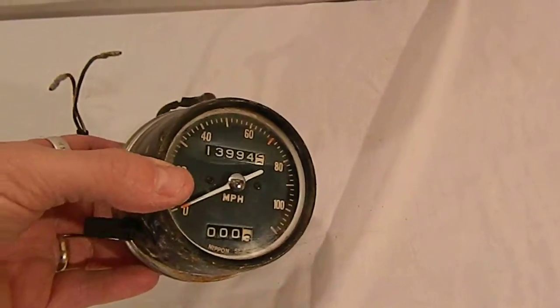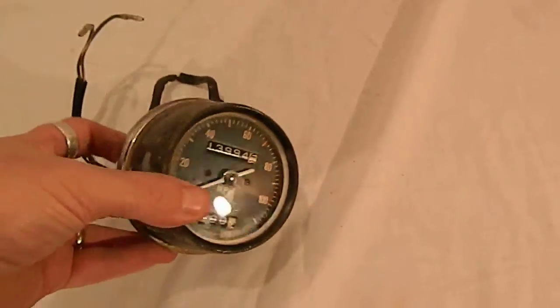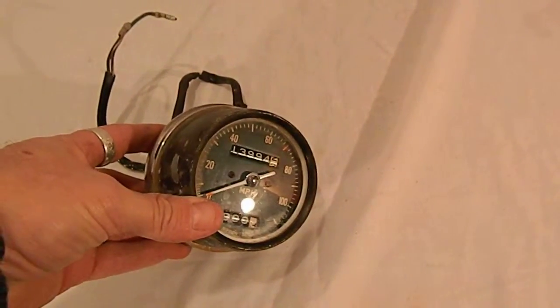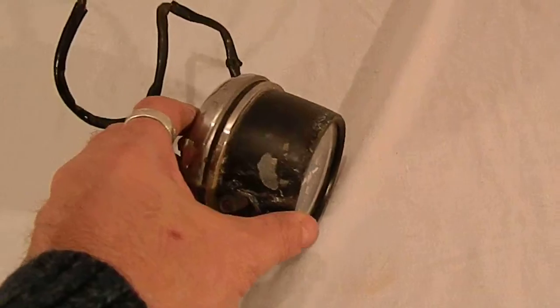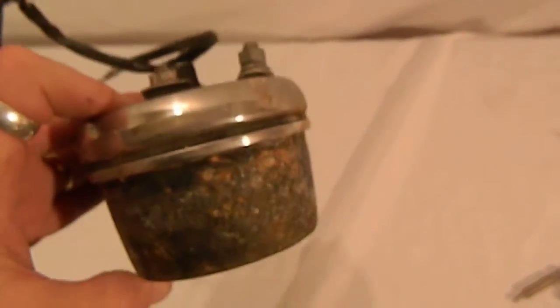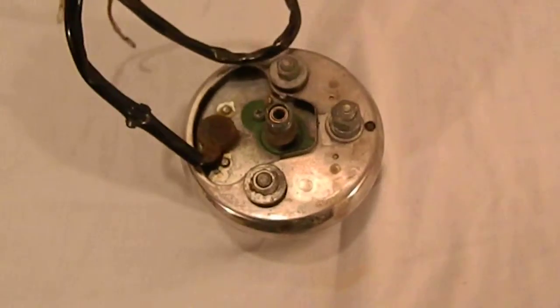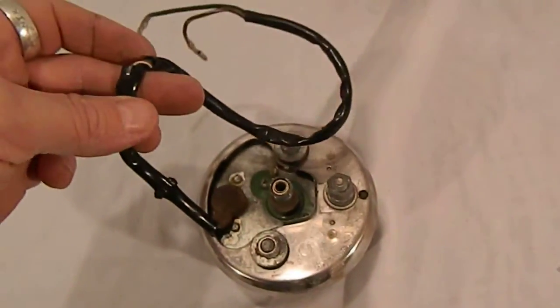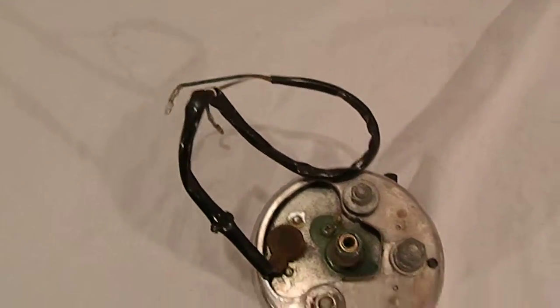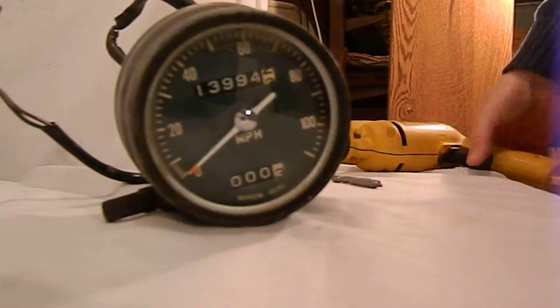The glass or plastic bezel cover still needs a little more cleaning, but it looks like it's gonna clean up pretty nice. The paint needs to be redone. The chrome trim on the back I haven't even shined up yet, but it looks pretty decent and I think that's gonna clean up pretty nice. Back looks good and all the wiring's intact.